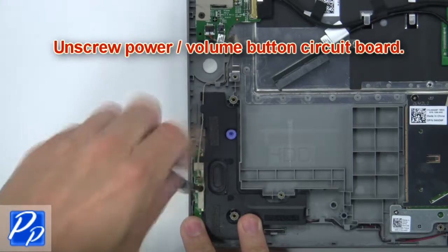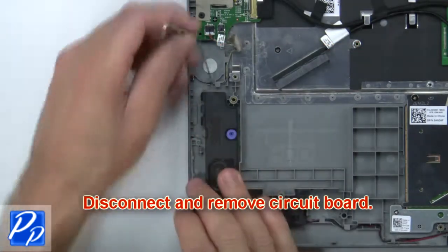Next, unscrew the power volume button circuit board. Then disconnect and remove the circuit board.